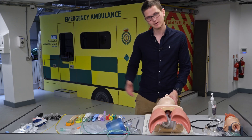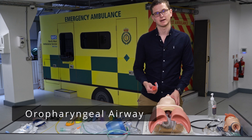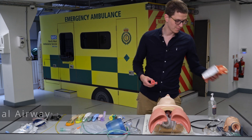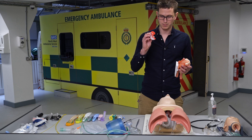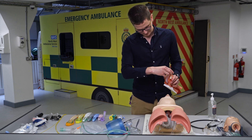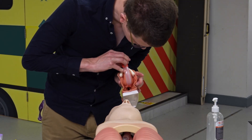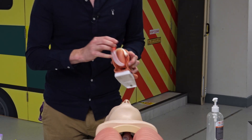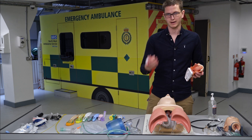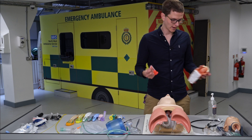Next are the adjuncts. Let's go to the OPA — oral pharyngeal airway. What this does is lift the back of the tongue up. We place it in, and it keeps the tongue up and out of the way of the trachea, therefore keeping the tongue away from blocking air movement. If the patient doesn't have a patent airway, this can create a patent airway.